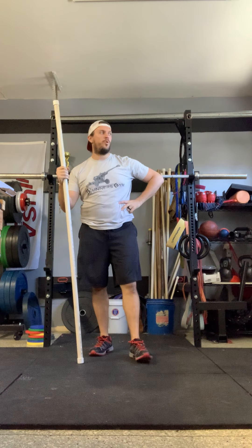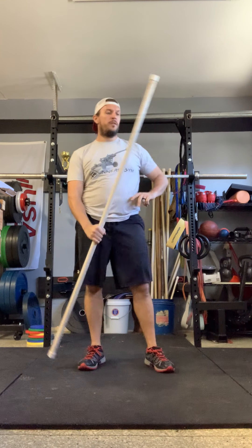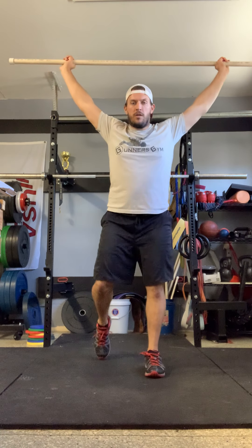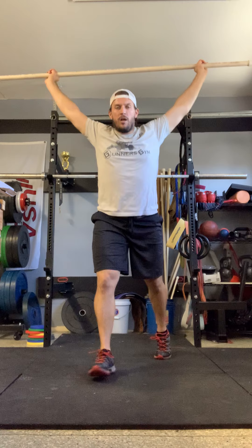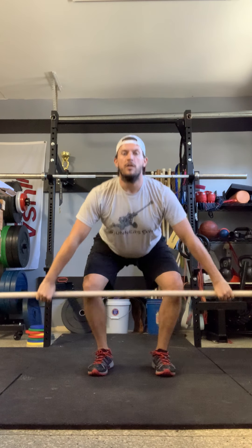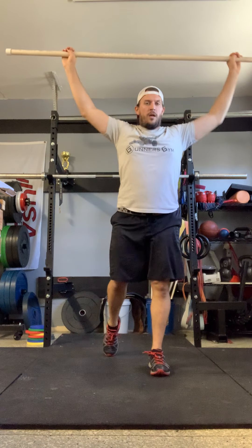We're going to rest for our last rest period before our final set. Make sure you're taking deep breaths, trying to recover for 20 seconds. Let's get our hands set and here we go — above the knee, split. Above the knee, switch, split. Alternate. Add a little speed. Fast. High elbows. Let's go below the knee — high elbows, turn it over, split. Let's get one more and we'll call it a workout.